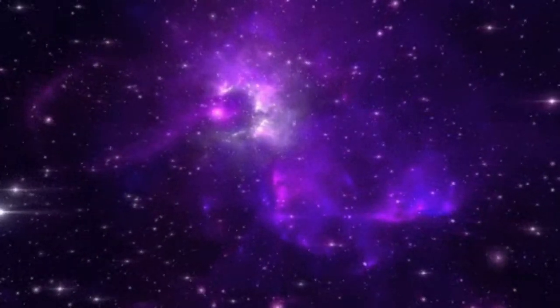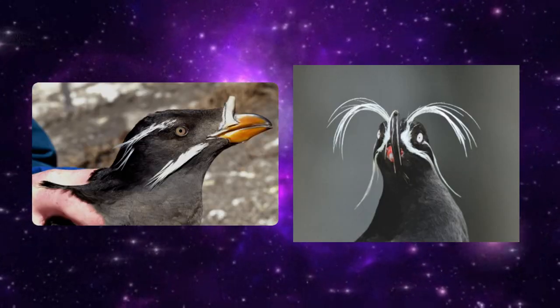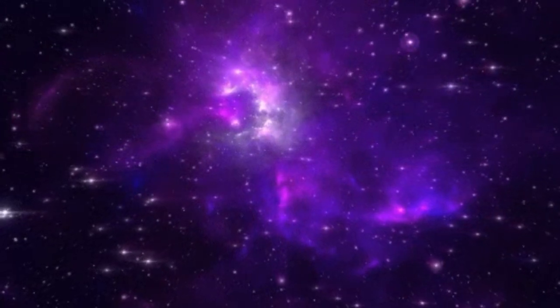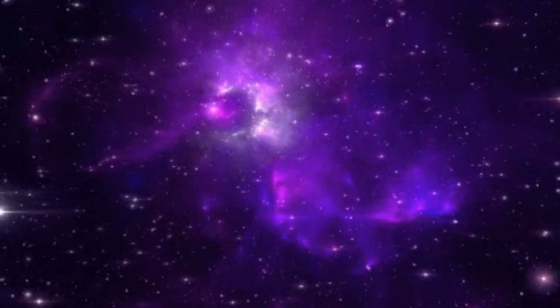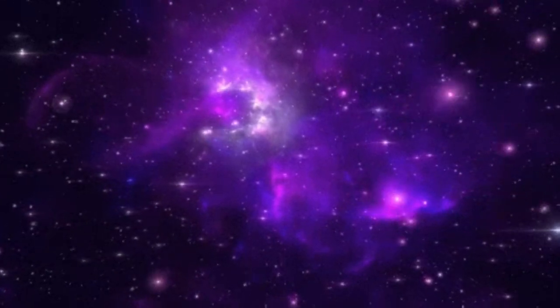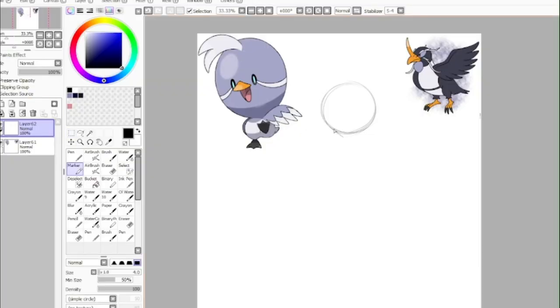This evolution is based off of both a rhinoceros auklet and a whiskered auklet with an added inclusion of some influence from Olympic and professional divers. And whether or not the end result is too generic, that's just up to you. My process is pretty simple, but also kind of backwards. As you can see, I already have a reference in the top right corner because what I sometimes like to do is go off the cuff, be kind of natural, and let design features come as they come.